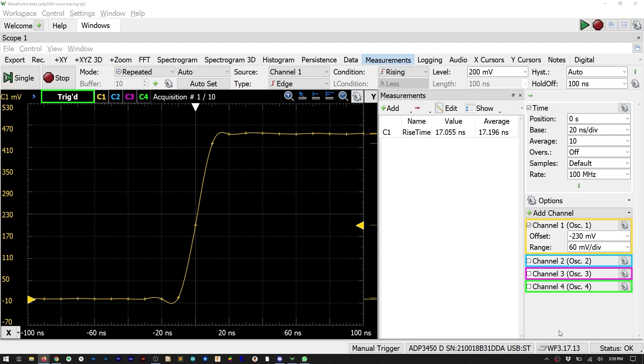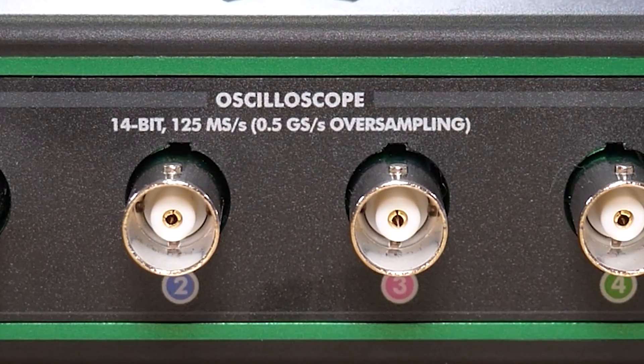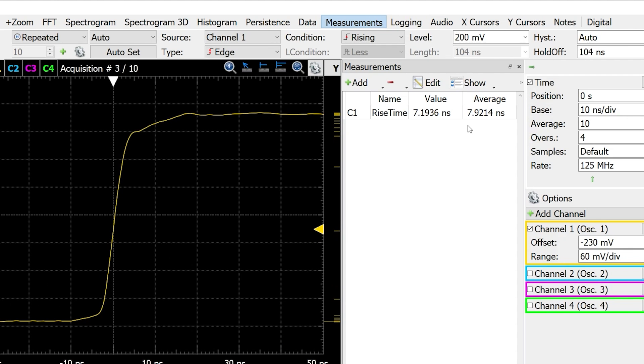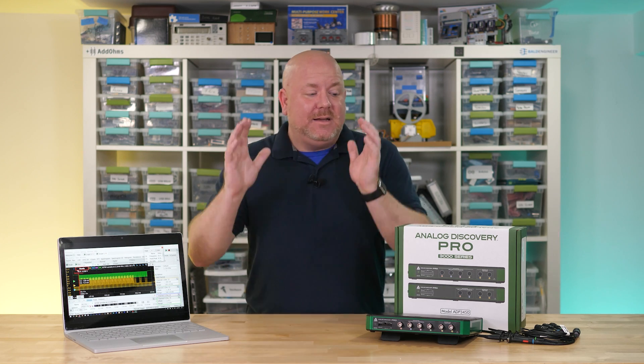That 20 megahertz estimate suggests the -3dB bandwidth is probably around 25–30 megahertz, less than the advertised 55. The instrument defaults to 100 mega-samples per second instead of the maximum 125, but changing that in the device manager drops the rise time to about 14 nanoseconds. Enabling oversampling at a factor of 4 effectively increases the sample rate to 500 mega-samples per second, and the rise time drops to about 8.5 nanoseconds — putting bandwidth in the 45–50 megahertz range. So the real-time bandwidth is roughly 30 megahertz; for repetitive signals you can reach 55. Combined with all its other features it still makes for a top-notch four-channel scope.